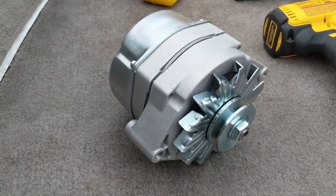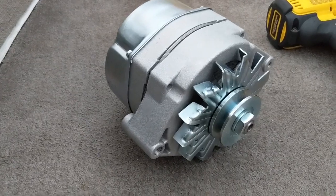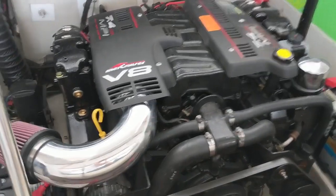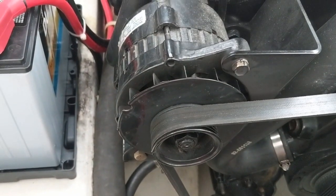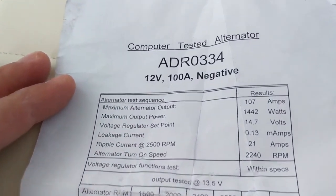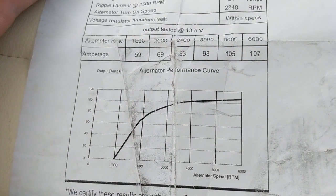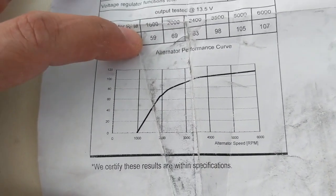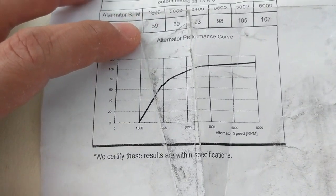Today we're going to be installing this 105-amp single-wire alternator onto our Mercruiser 7.4 MPI to replace the factory alternator, which is a 65-amp Mercruiser unit. This one also came with a test sheet showing what amps it's outputting at different RPMs. At 1600 RPMs we're getting about 59 amps, which is just about what the factory alternator provides at full speed.